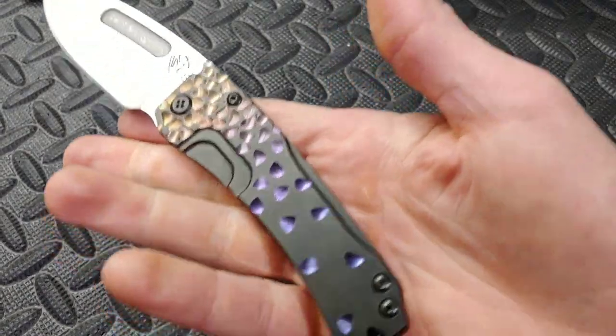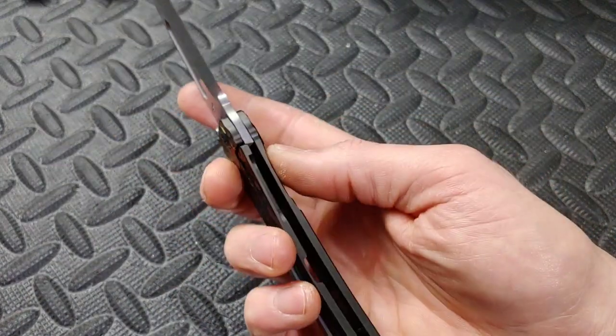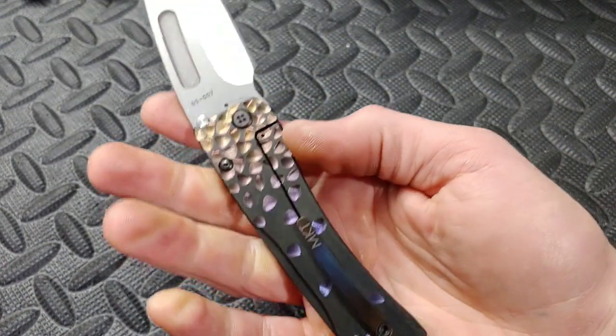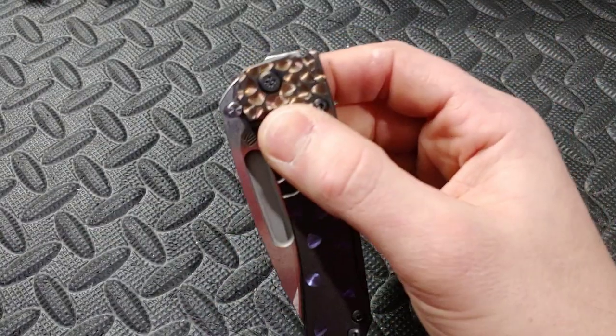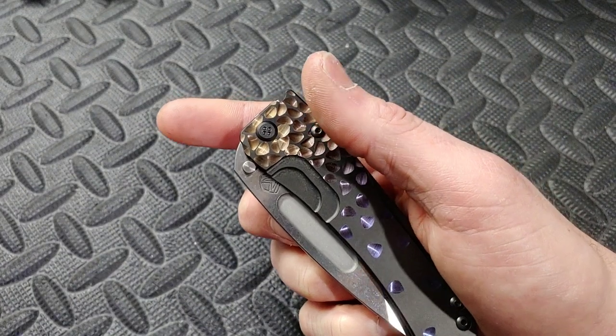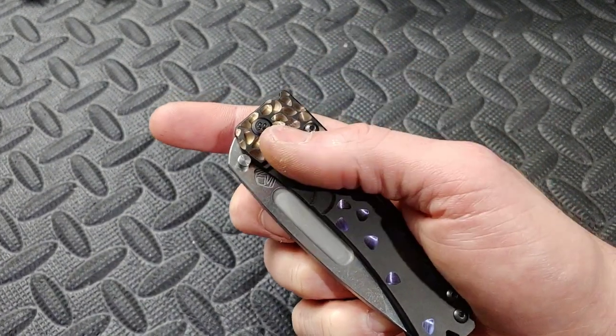Now let's look at the thickness because it is very thin - thinner than the Spyderco, even in the blade stock thickness. Titanium frame lock, no lock bar insert, no over travel stop - but the action is amazing. Listen to the action, because it also has great acoustics.